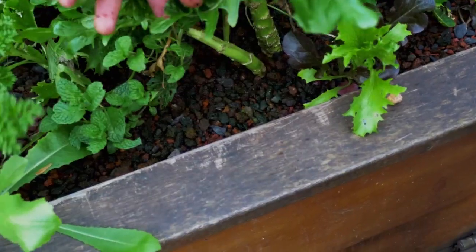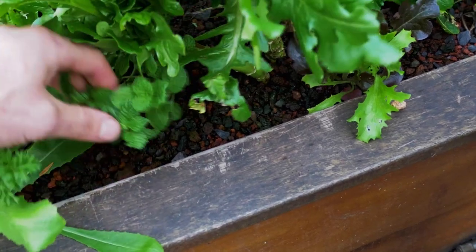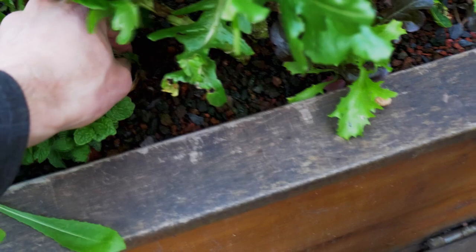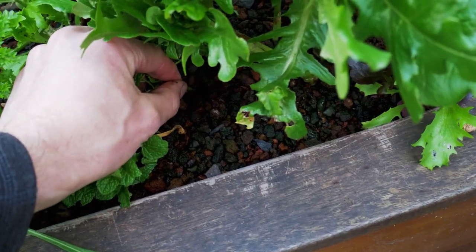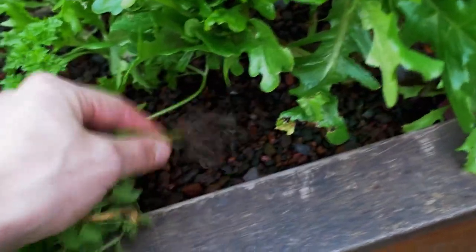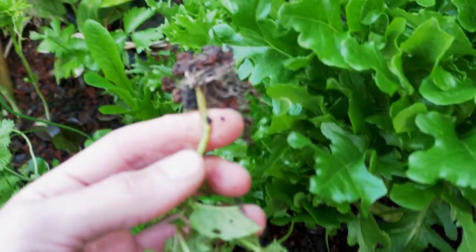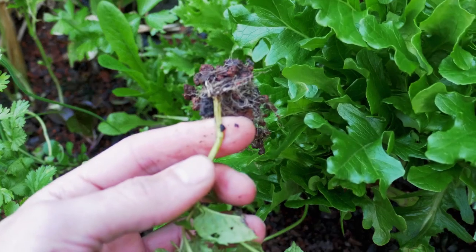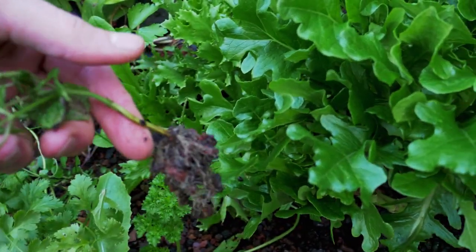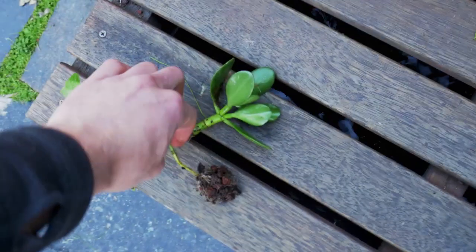Another cutting I made a few weeks ago is this mint — but as you can guess, mint is not hard to propagate. Cuttings of mint are super easy. I'm going to pull on it carefully so I don't break it. And you see — that's the cutting I made. Very very simple. It gives you a nice mint plant you can put in your classic garden.